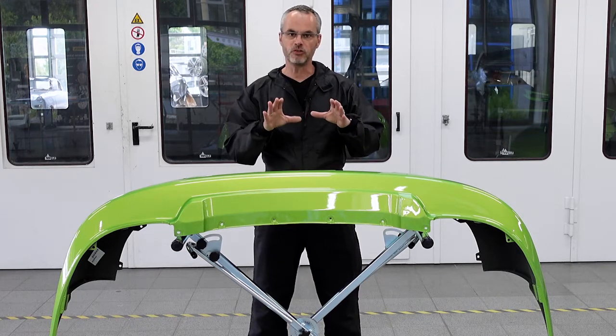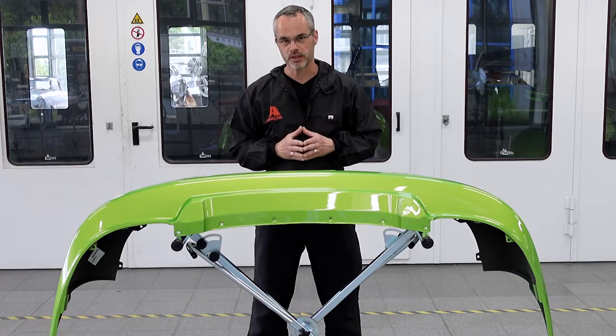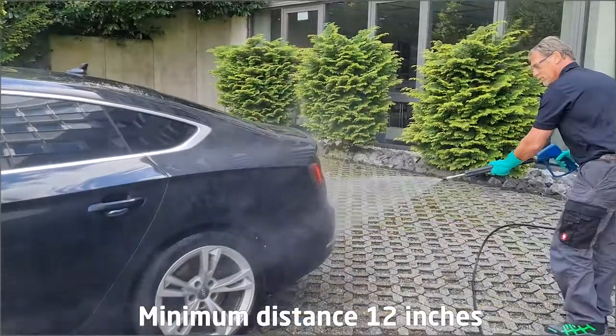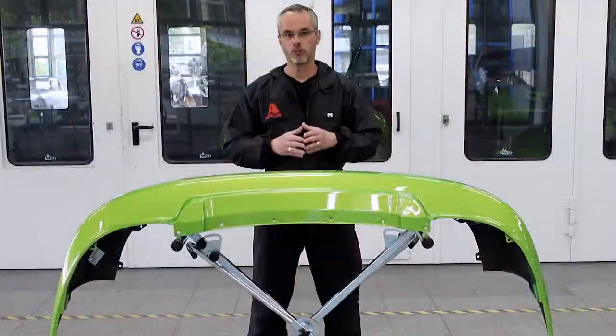And remember, refinished plastic car parts should not be washed with a high pressure jet cleaner within the first six weeks. After this period the nozzle must be held at a distance of no less than 30 centimeters from the object.